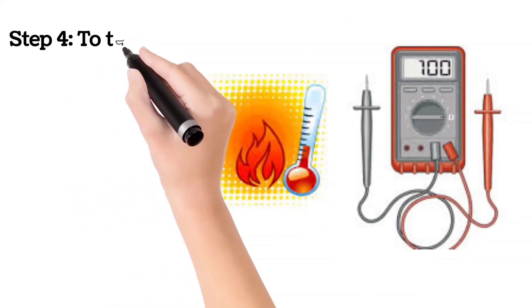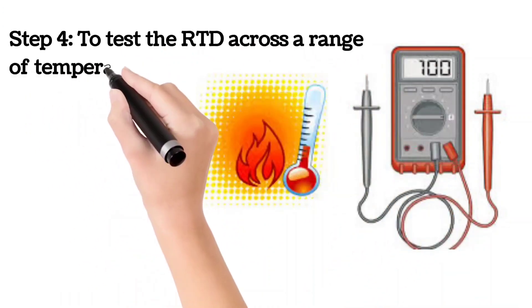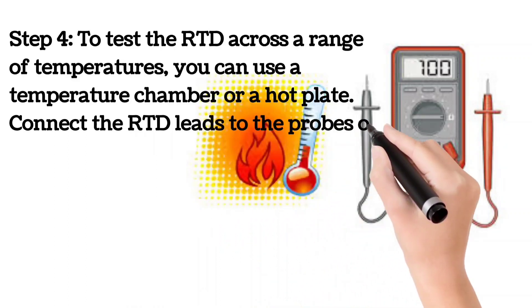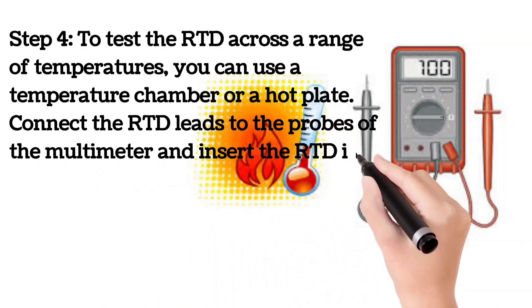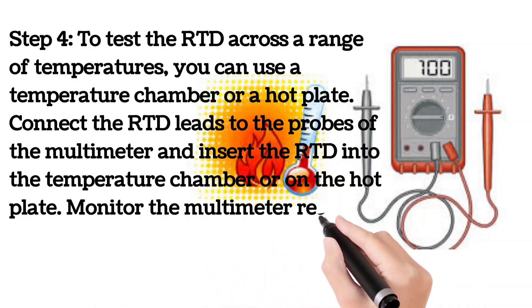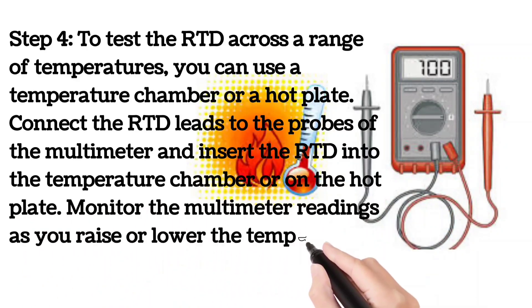Step 4. To test the RTD across a range of temperatures, you can use a temperature chamber or a hot plate. Connect the RTD leads to the probes of the multimeter and insert the RTD into the temperature chamber or on the hot plate. Monitor the multimeter readings as you raise or lower the temperature.